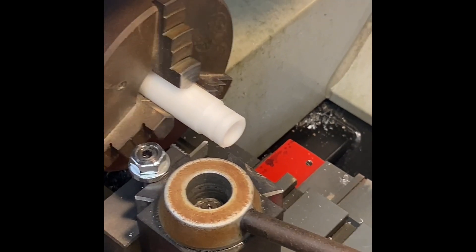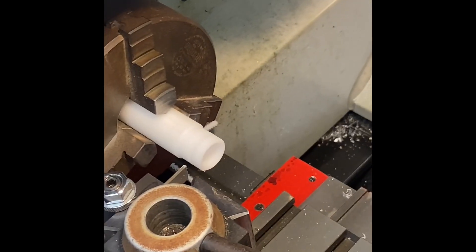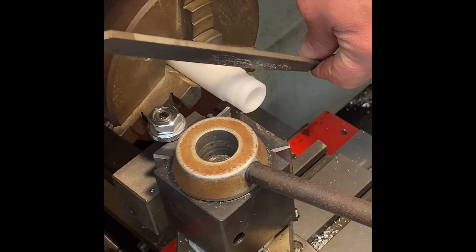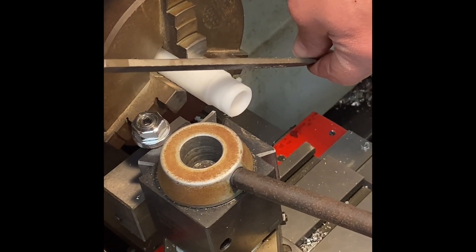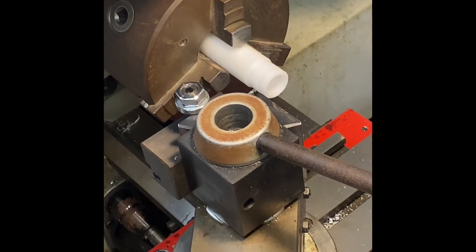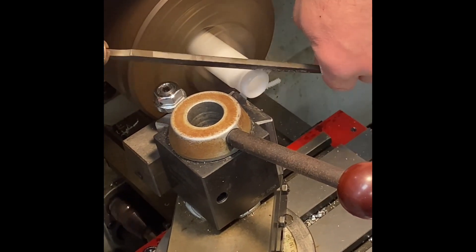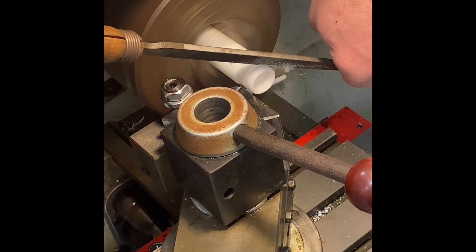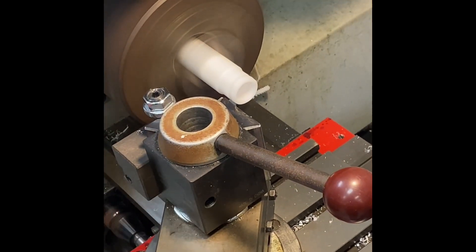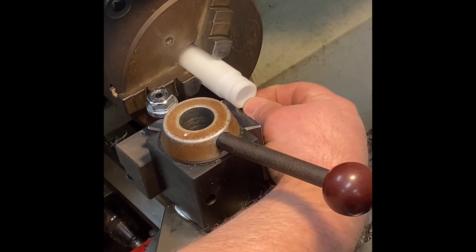This is one of the areas where you need to be really safe and extra careful, because we're going to use a file. I'm going to come over the guard and over my tooling and use my file like this to just get a chamfer on that. You obviously want to be very, very careful when you do this so that nothing gets stuck and caught to sling back at you. Let's go ahead and turn this on — it won't take much to get that on there. You can see the chips forming — there we go.